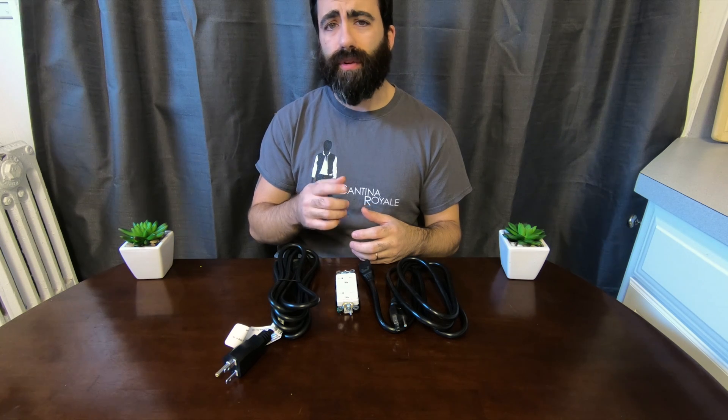Hello everyone, Joey Riz here coming to you with another video. And if you caught my last video, I recently got into the world of crypto mining. I took my original gaming PC and converted it into a full-on multi-GPU mining rig. And that video, if you want to check it out, is right up here.